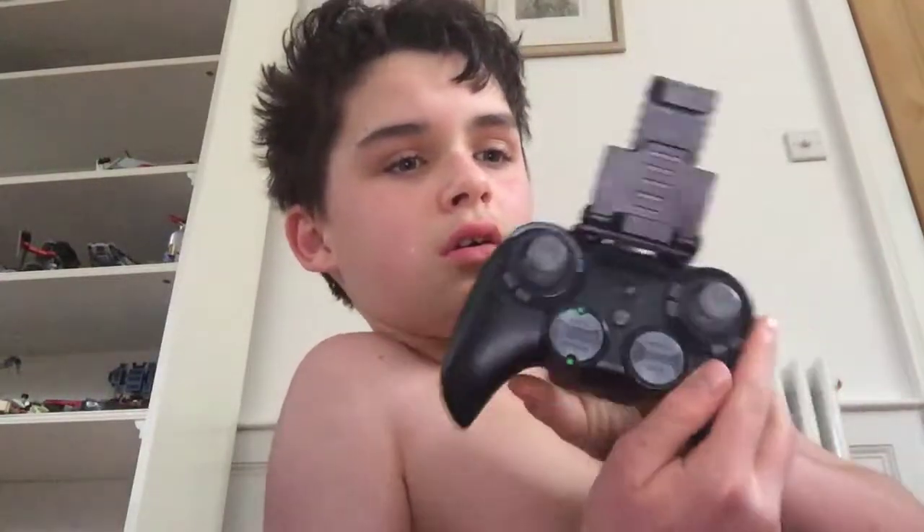And you might be wondering what these lights are for — I'm going to show you them later. So we have this, we have this, all this, and then we'll place that. And then, the lights.